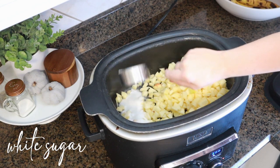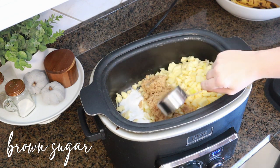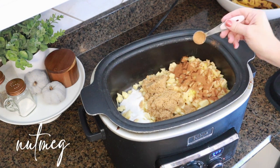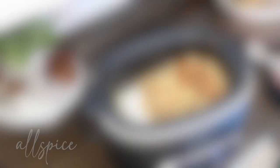As you can see, I'm just getting some other spices and ingredients into this slow cooker. The recipe for this slow cooker apple butter will be in my description box, and then we're just going to let it work and make the house smell so good while we clean.